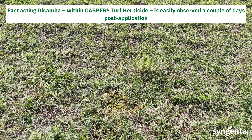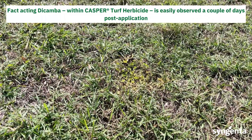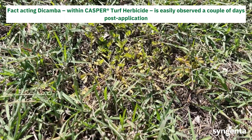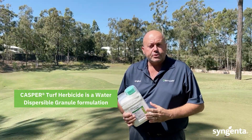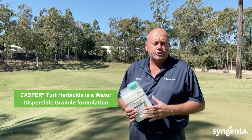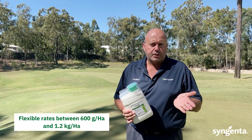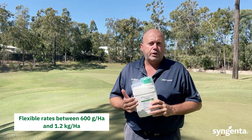The dual active constituent and the fast acting dicamba within Casper is easily observed only a couple of days post application. Casper comes as a WDG or water dispersable granule with flexible rates between 600 grams per hectare to 1.2 kilograms per hectare dependent on the weed that you're targeting.